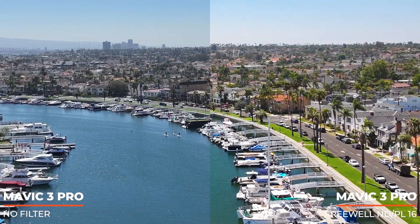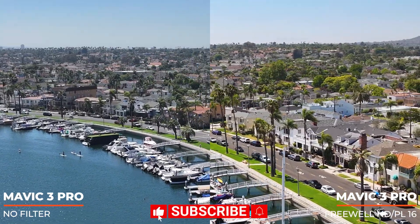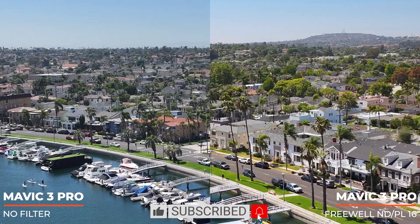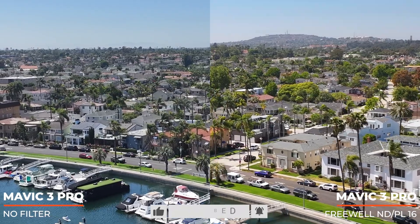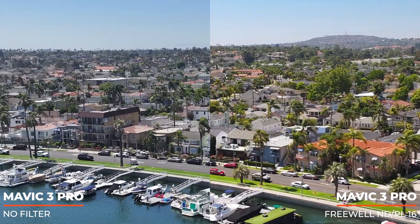That's going to wrap up this video. If you found it entertaining or educational, give it a big thumbs up — that means a lot to me. Subscribe down below if you want to see more videos like these, and check those notifications so you'll be notified when I upload. As always, my name is Adam — fly safe, take care, peace.